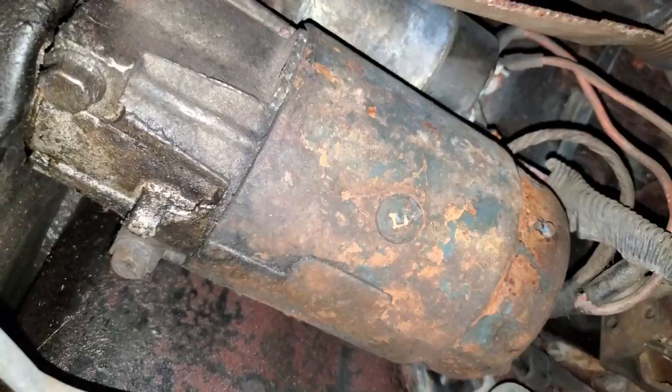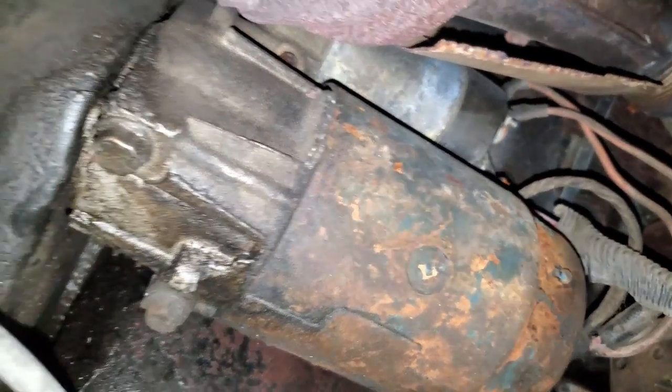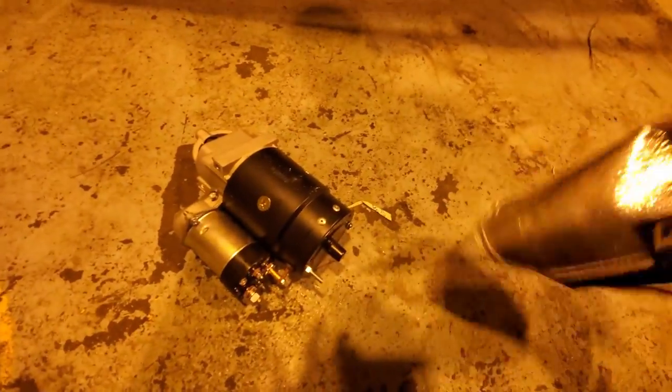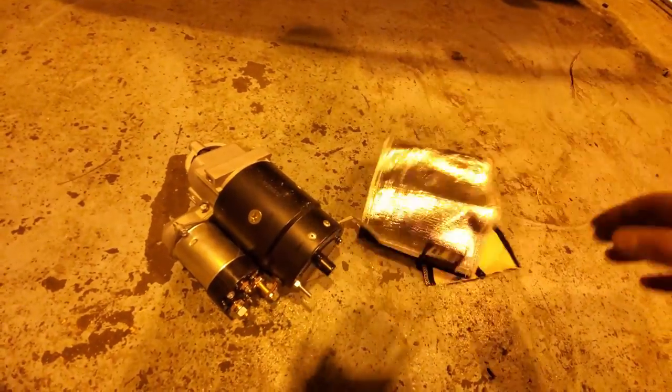Here's the starter, looking old and crusty. I'm going to be pulling this one out and putting the new one in. Here's the new starter and here's the heat wrap I'm going to put around it.